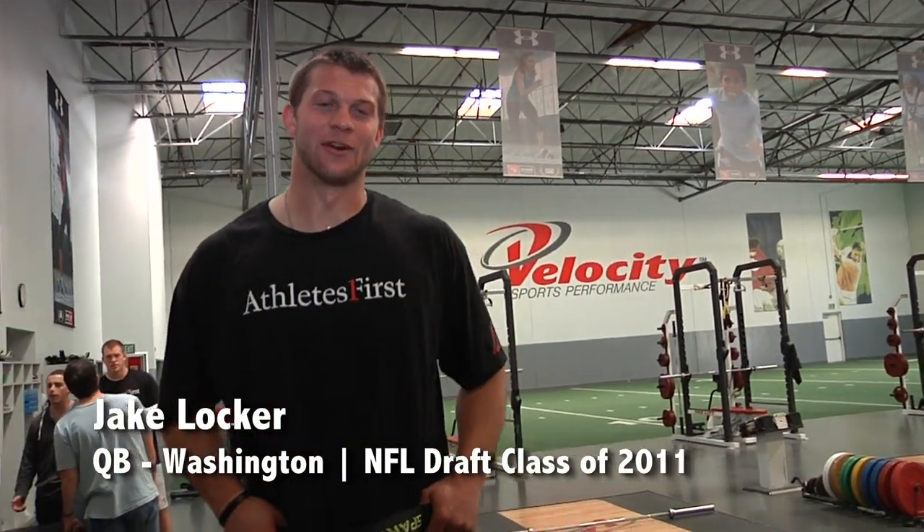I'm Jake Lockhart. I'm here training at Velocity, getting ready for the combine, working on my posture for the 40-yard dash.